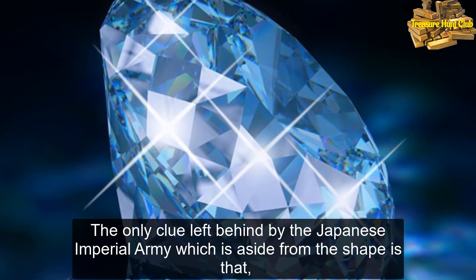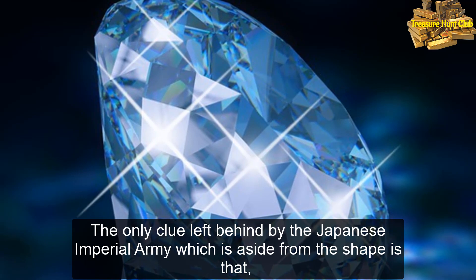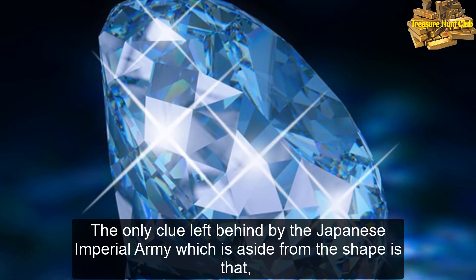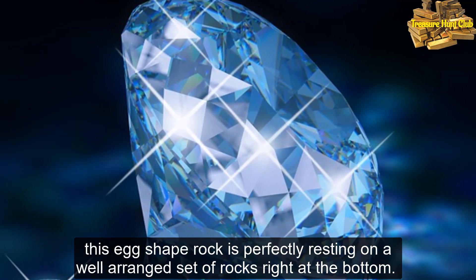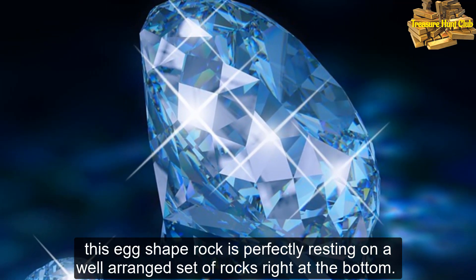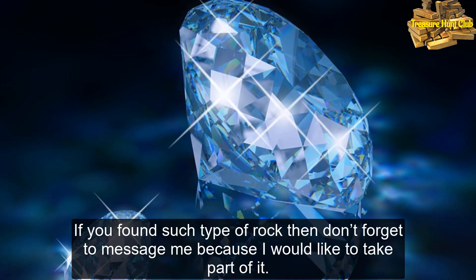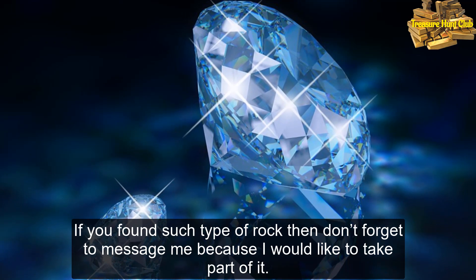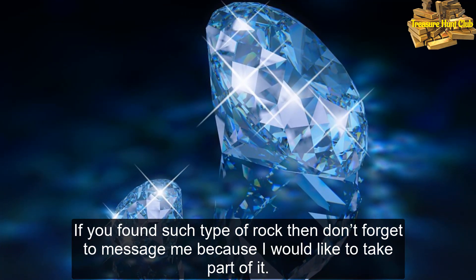The only clue left behind by the Japanese Imperial Army — aside from the shape — is that this egg-shaped rock is perfectly resting on a well-arranged set of rocks right at the bottom. If you find such a rock, don't forget to message me, because I would like to take part of it.